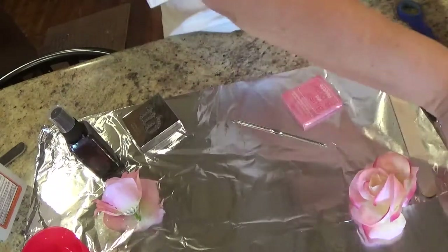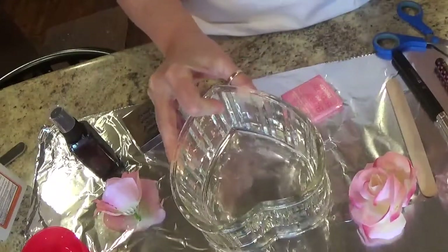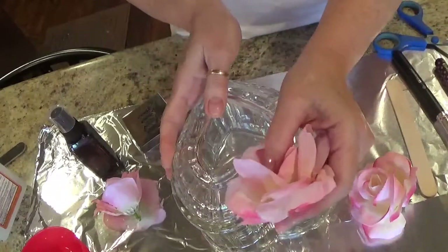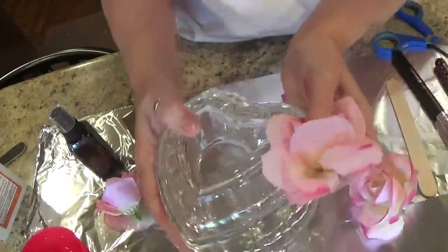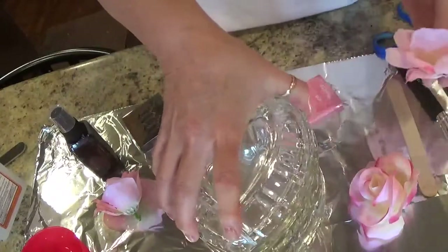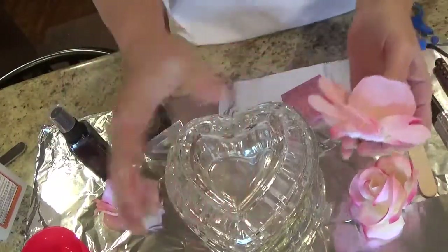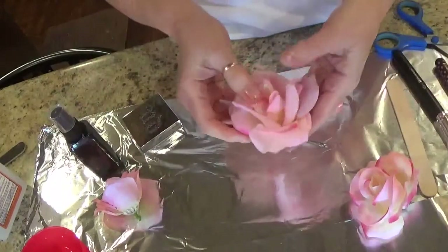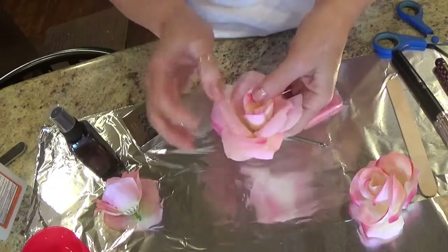And this is the glass jar that I'm going to be using to do my rose with, just like this. My rose will go down in here like this. Now this is a little big, but I didn't want to go run out and buy anything bigger. So you just want something that will close your rose.